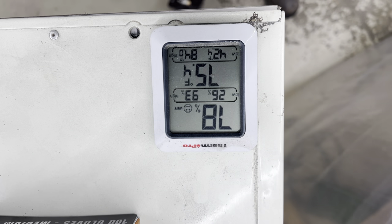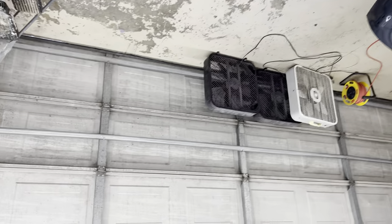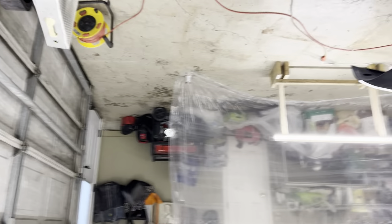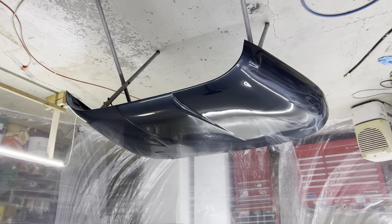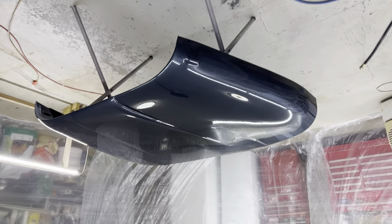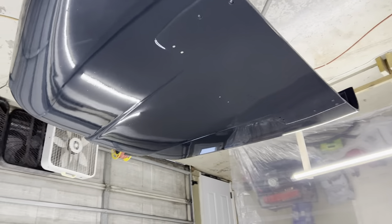It's 75 degrees in here with 78% humidity. I couldn't get it down. I got it down to about 65, but as soon as I opened the garage doors you're going to get that humid air from outside. Hopefully that's not going to pose a problem. I did use the slowest reducer you can use, and from what I understand that's supposed to help with any kind of milkiness.